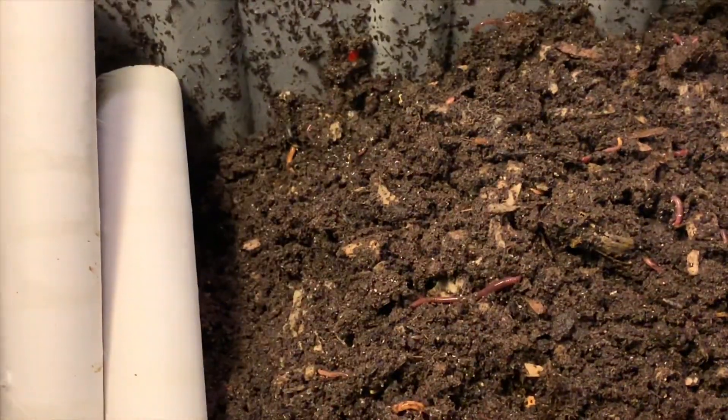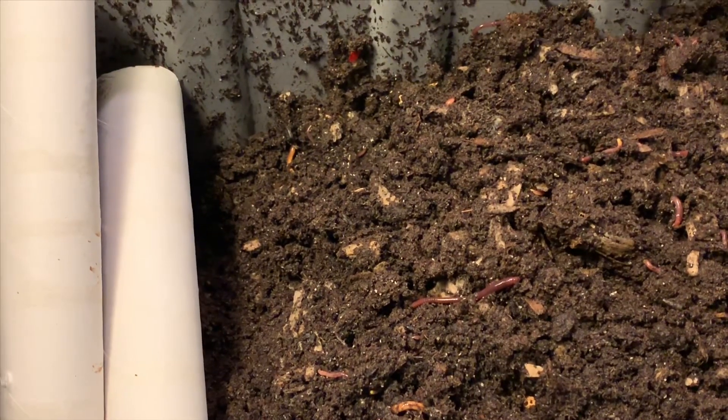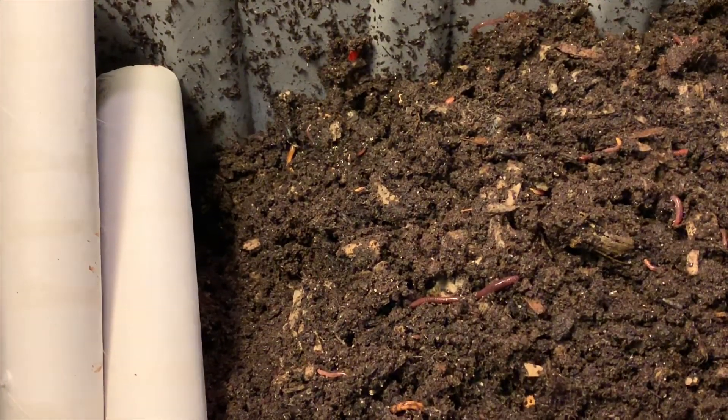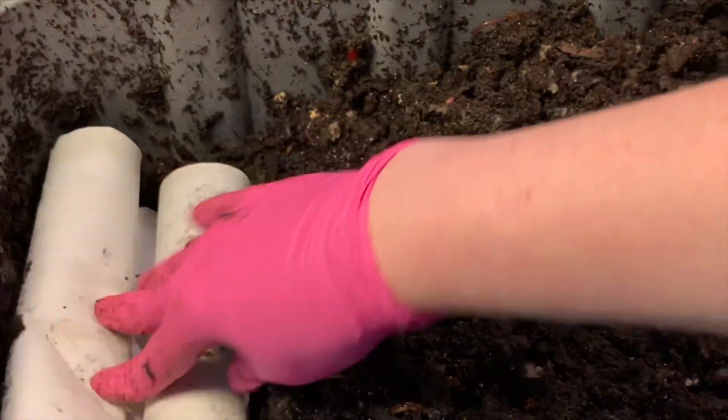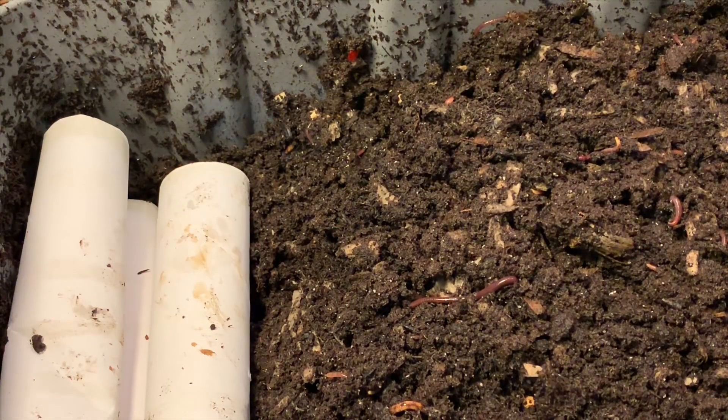For now I don't feel safe leaving the lid off with fruit flies being everywhere. So I'm literally just going to leave these toilet paper rolls here — they'll kind of absorb whatever's going on in the bin.